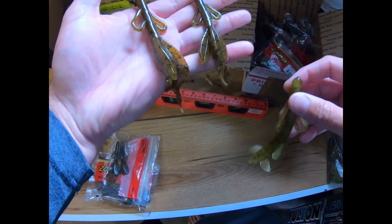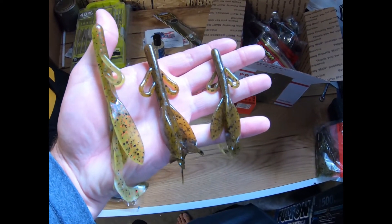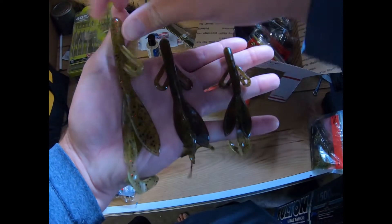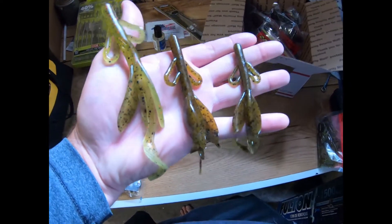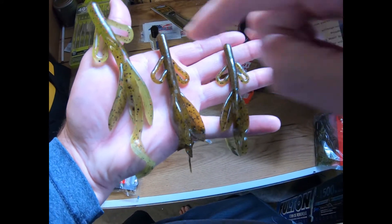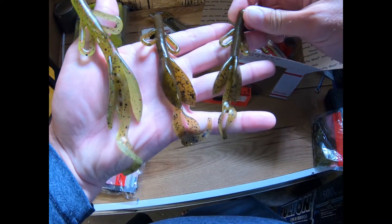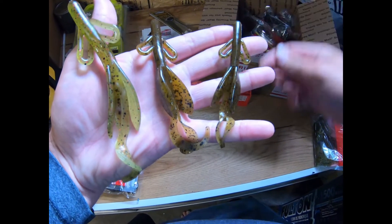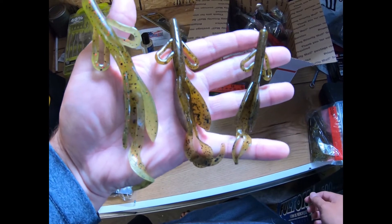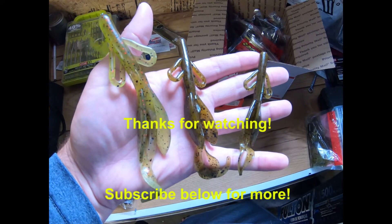I think it'll be a really good flipping bait. I've always liked using the baby as a jig trailer or on a carolina rig. I primarily fish for smallmouth, so I think these two sizes will be better for me. When I used to live in Texas the big one was the deal, but I'm not around seven, eight, nine, ten pound bass that much anymore. This midsize one could go on a carolina rig or flipping setup. Honestly, I think the mini might just go to the wayside — this size is going to be better as an all-around bait for both smallmouth and largemouth.